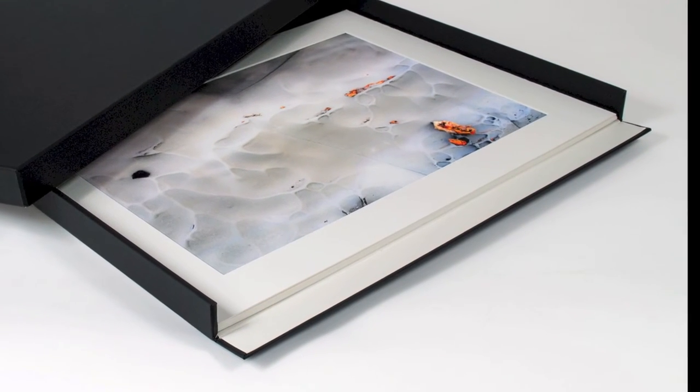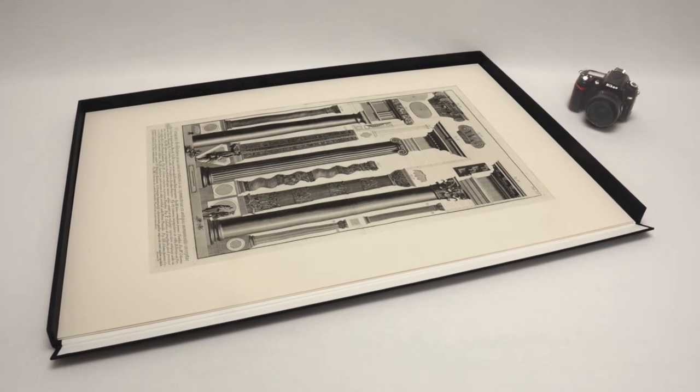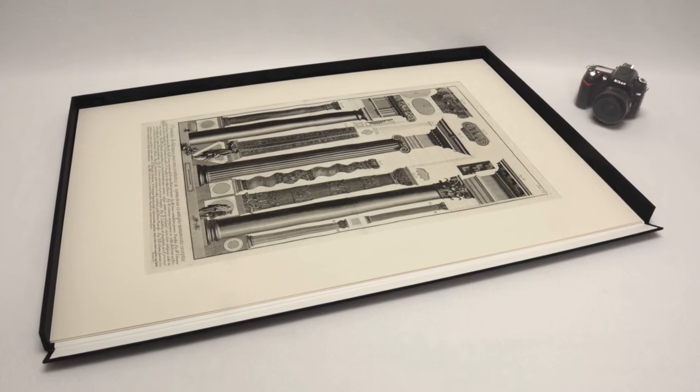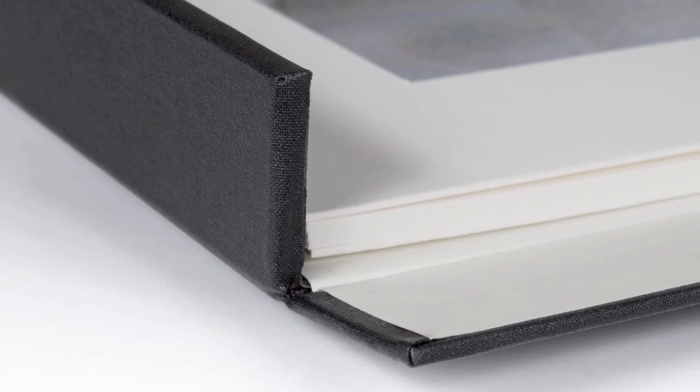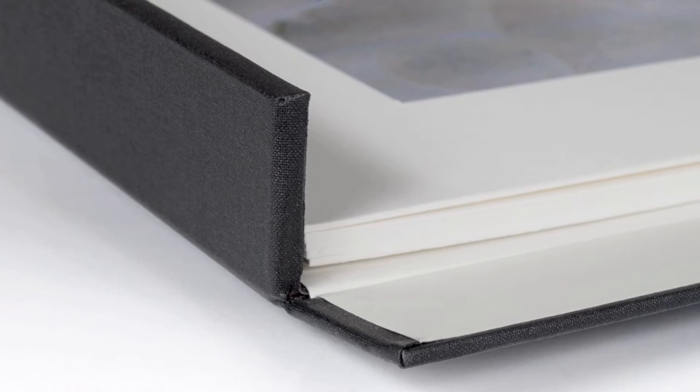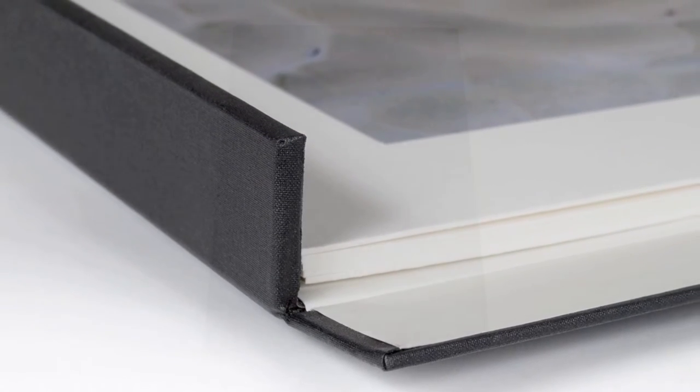This is especially important with larger size boxes, where an attached lid might take up too much space during an important presentation. The safe removal of your matted or unmatted work is made easy with the strong hinged drop front implied in this box's name.